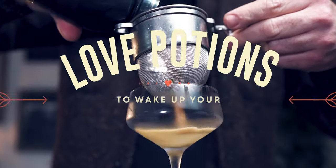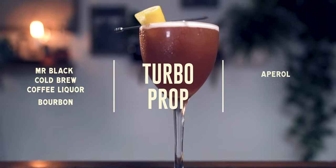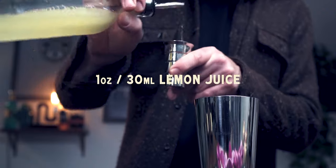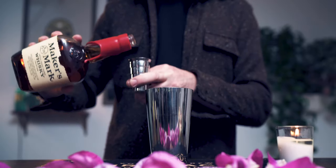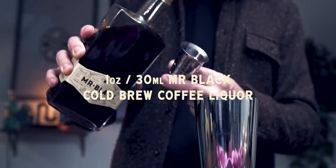For our first cocktail, a simple variation on Sam Ross's Paper Plane — one of my favorite equal parts sours. This one will have Mr. Black and just a touch of rose water to sexy it up. The Turbo Prop is a great cocktail if you've forgotten the roses. We'll start by building this into a cocktail shaker and add equal parts of lemon juice, Aperol, bourbon, and Mr. Black Cold Brew Liqueur.